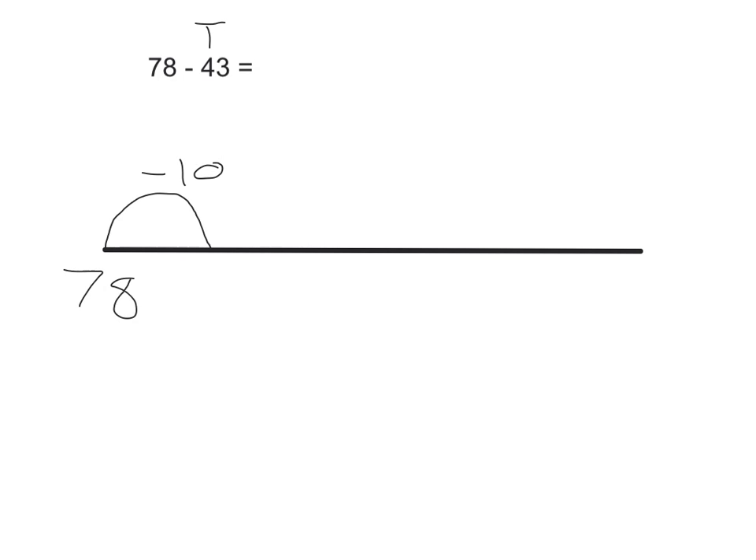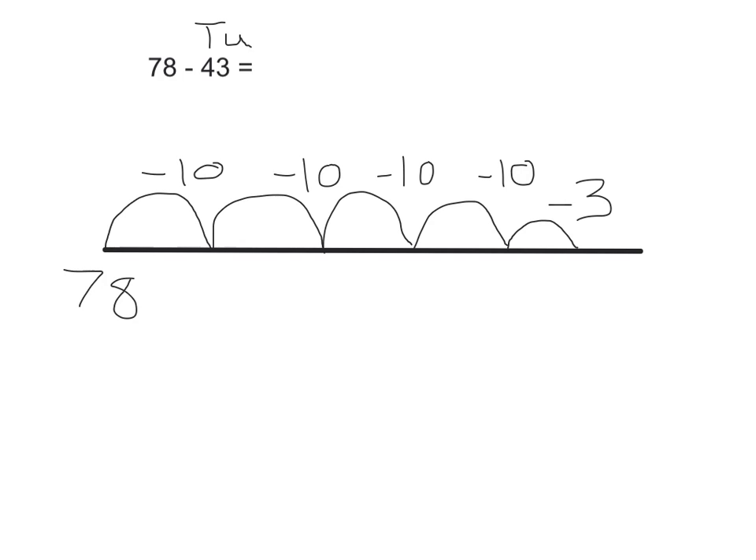Take away ten. Take away ten. Take away ten. Take away ten. Then, we are going to look at how many units are in the number. And there are three units. So, we take away three more.